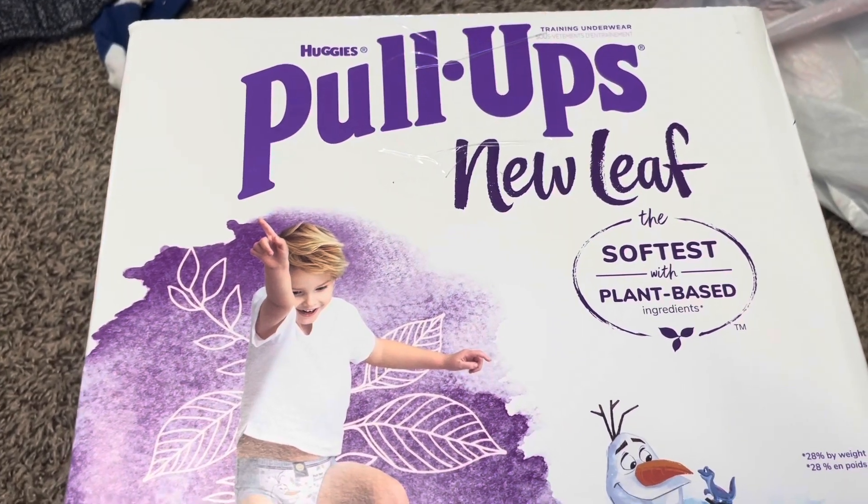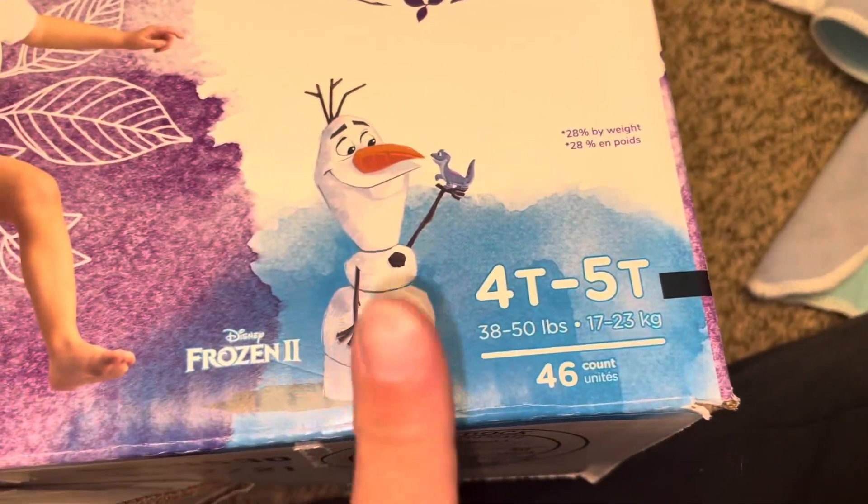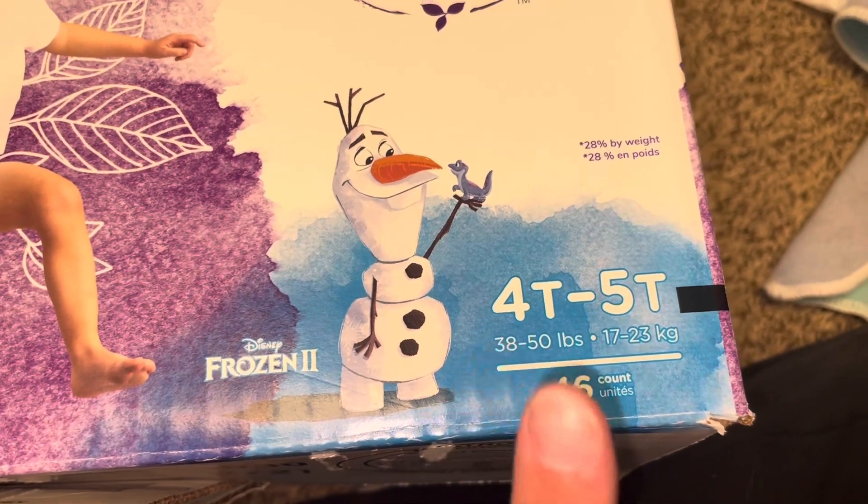These are for my three-year-old. These are the 4T/5T sizes. As you can see, this particular size is 38 to 50 pounds.